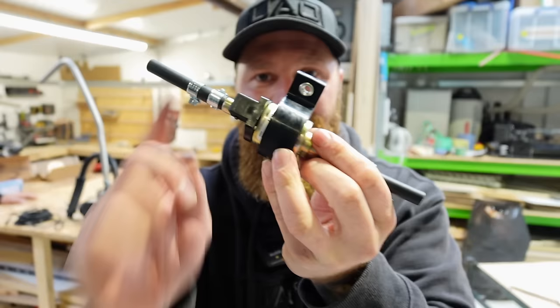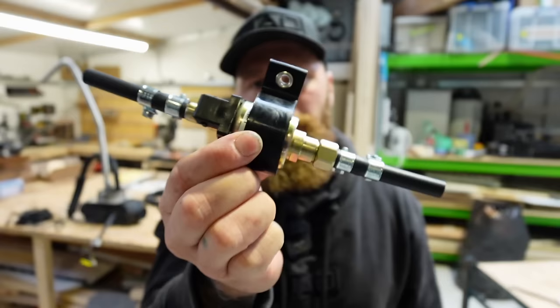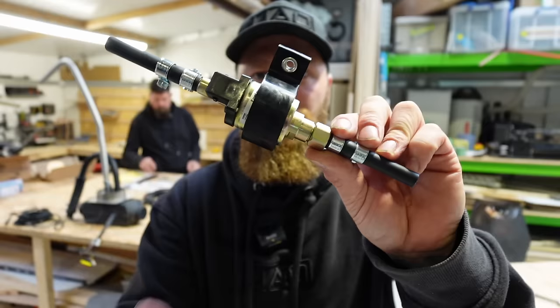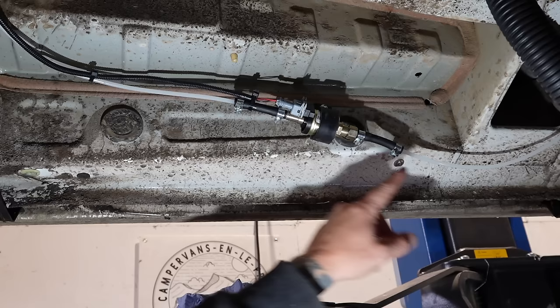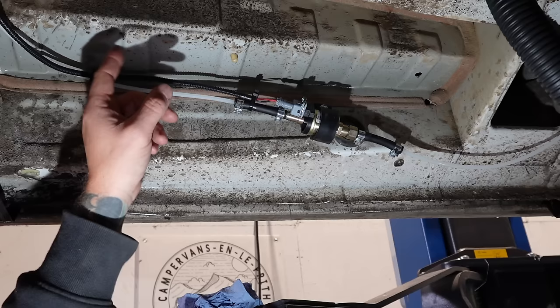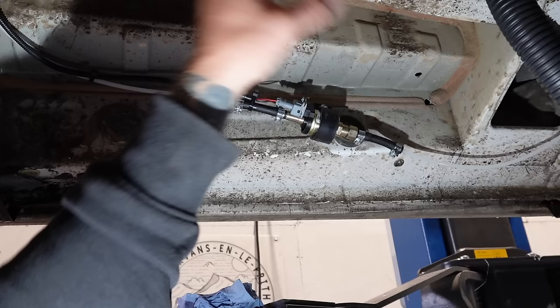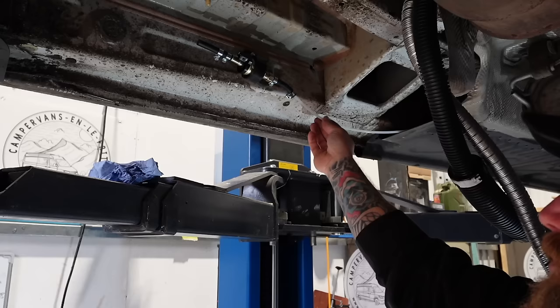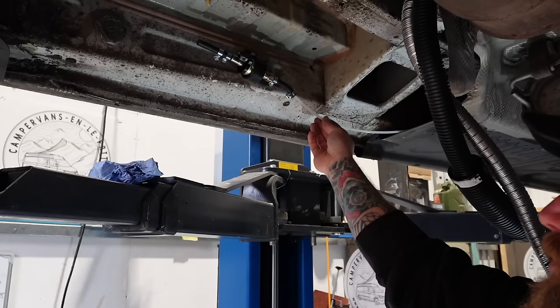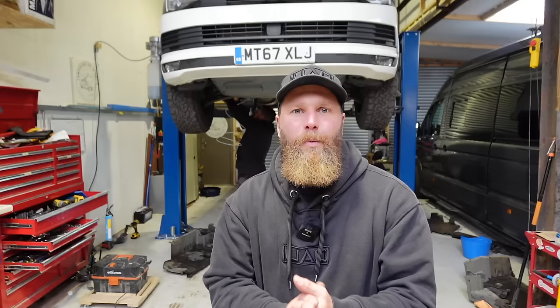The pump should run uphill at about 30 degrees - make sure it's running uphill. Correct direction, electrical connection in, fuel in, fuel out. There are cable ties in the baggie, so once you've chosen a location, use the cable ties to keep it out of the way of any moving parts. As long as you don't kink the line, you pretty much can't get this wrong.